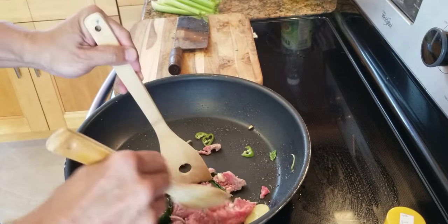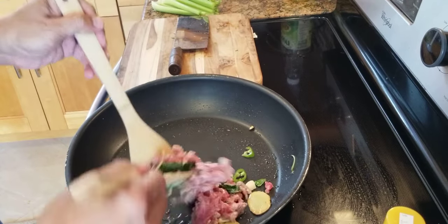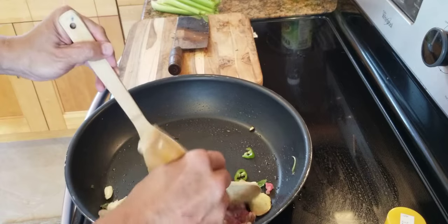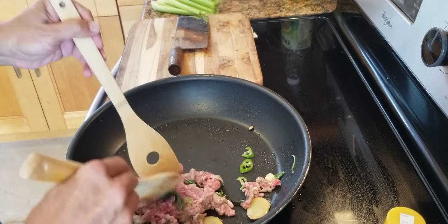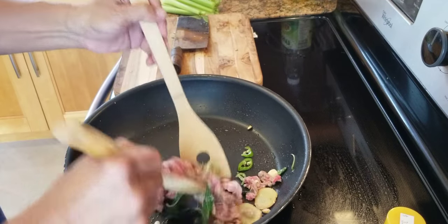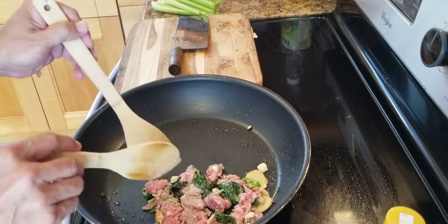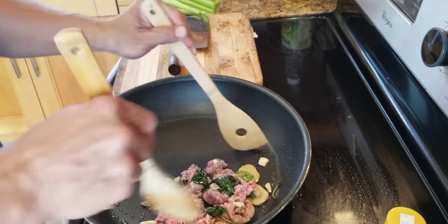Stir fry the beef. The beef is cold, just got out of the fridge, so your frying pan has to be hot. One thing about Asian cooking: you want a hot pan, hot oil — I cannot emphasize enough. The beef will cook nice and brown. The beaten egg and cornstarch marinade make it easier to cook and harder to overcook. They also tenderize the meat from the egg, so the beef will not be tough.